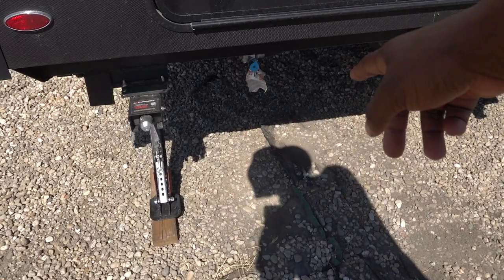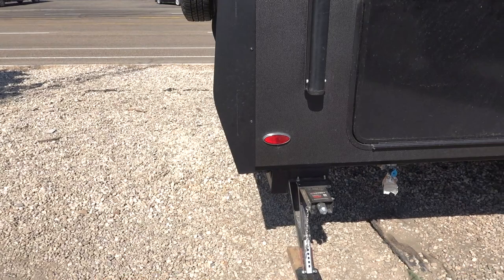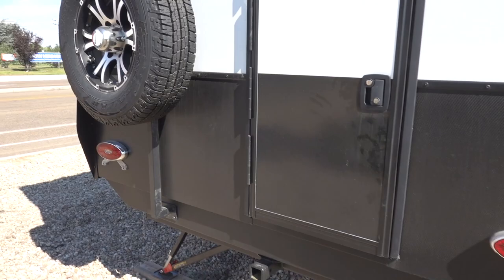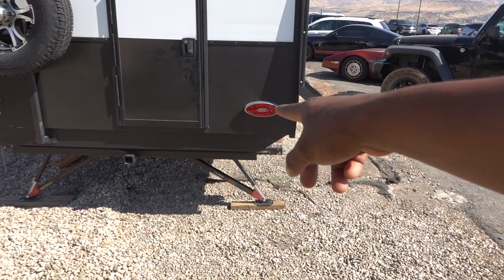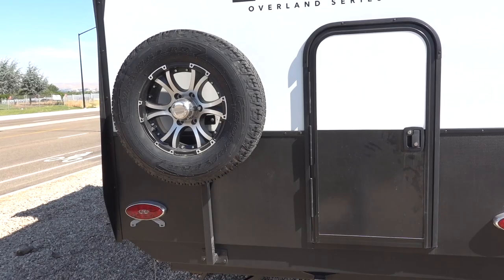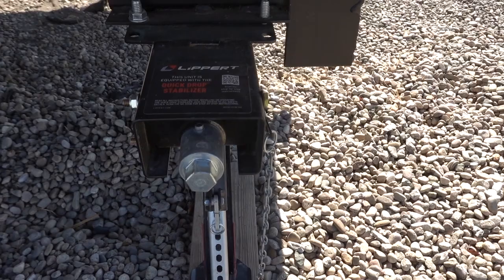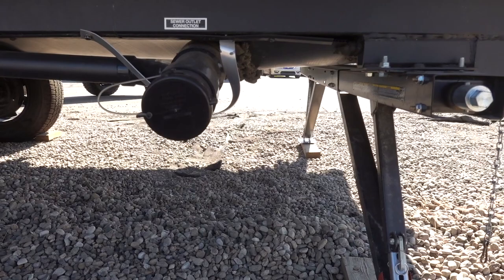You do have a quick disconnect for propane for that grill or anything else you might need it for. This is going to be for your personal ladder if you want to bring one with you, and then you have a door that I'll show on the inside. It looks like it has reverse lights and an accessory hitch out back. Here's a better look at those jacks out back — really nice hardware on this rig.